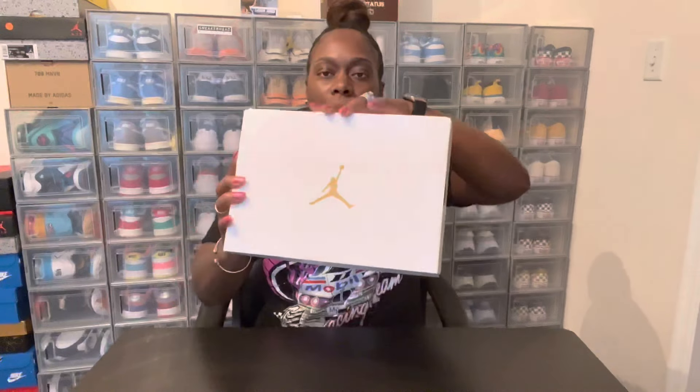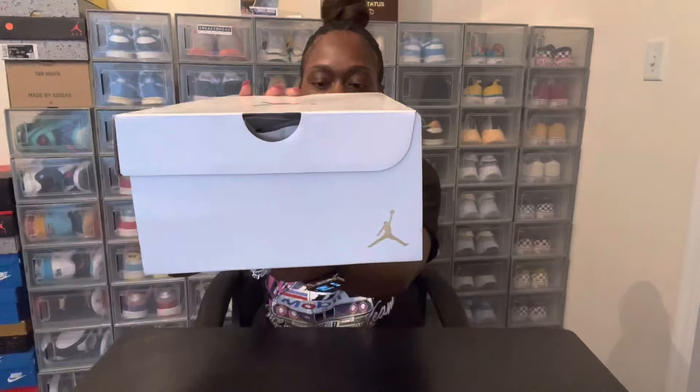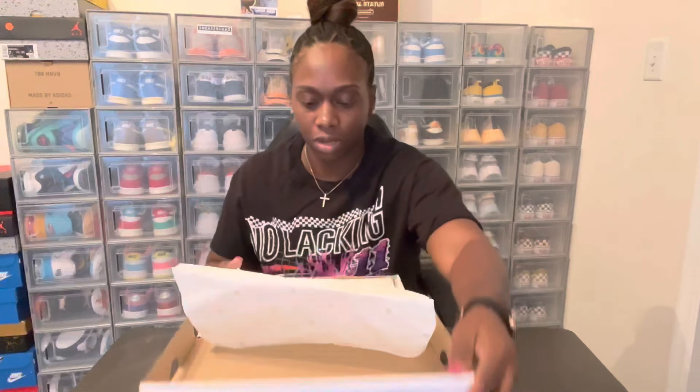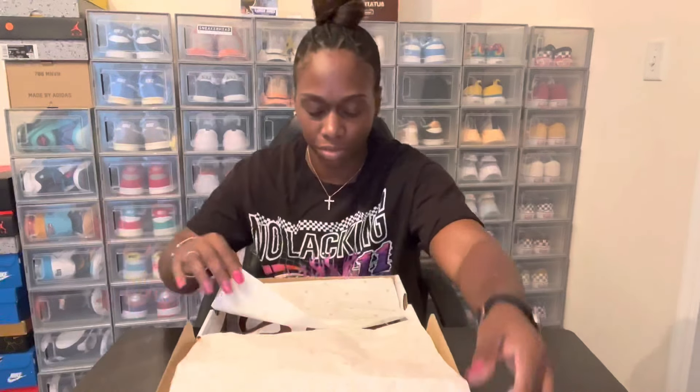Let's check them out. We got your standard white Women's Jordan One Low box, white all the way around — spectacular — with the gold Jordan Jumpman. You got your typical white tissue paper with gold 23s on them.